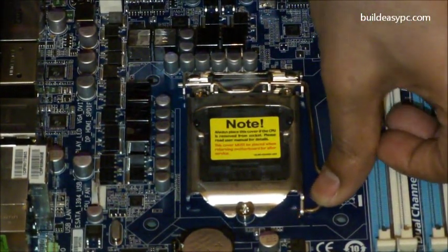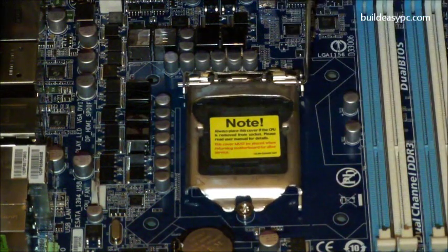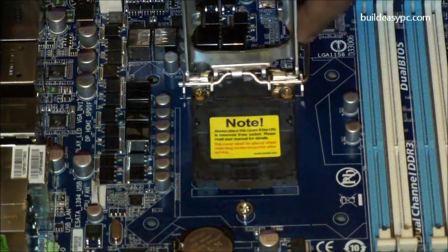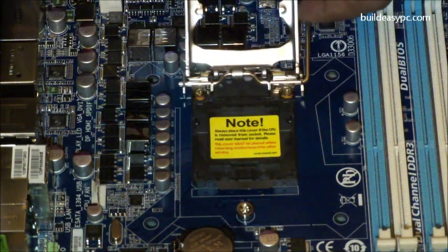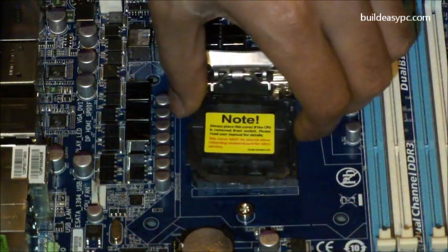Gently push the lever handle down and away from the socket and lift upward. This will release the plastic protector. Lift the plastic protector and remove it from the socket.